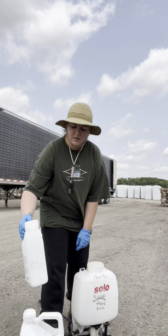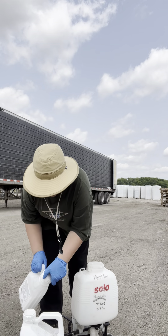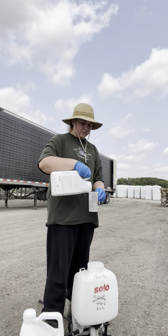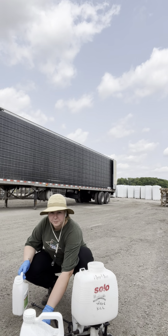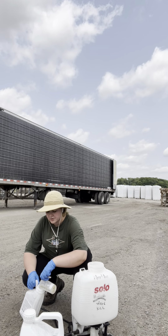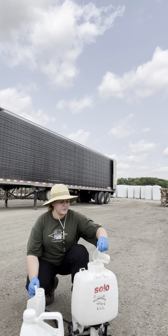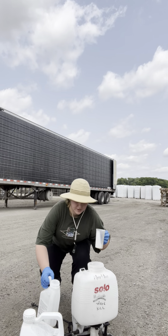We use one ounce of Marengo. Marengo is a pre-emergence herbicide, so it's going to kill any seeds that are in the ground or anything that hasn't really shown up yet.